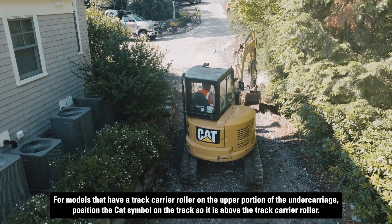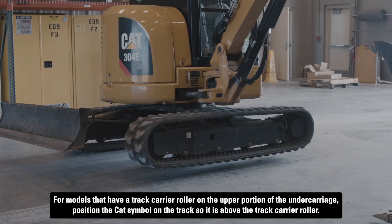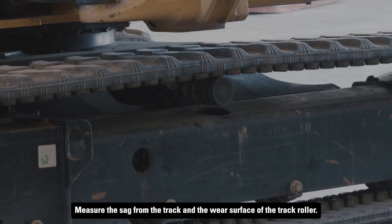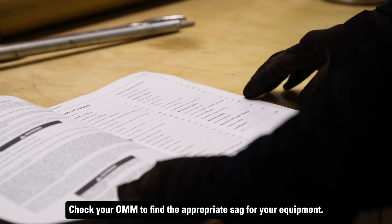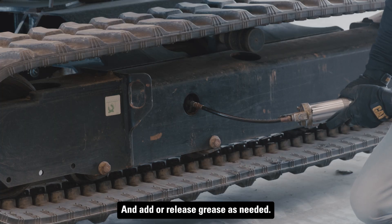For models that have a track carrier roller on the upper portion of the undercarriage, position the CAT symbol on the track so it is above the track carrier roller. Measure the sag from between the track and the wear surface of the track roller. Check your operation and maintenance manual to find the appropriate sag for your equipment and add or release grease as needed.